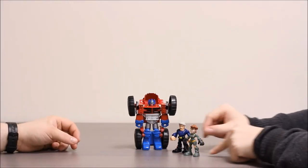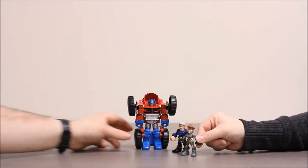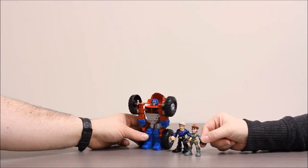What seems to be the problem? Optimus Prime, we're gonna need a lot of big help. I'll call in the Transformers. Rescue Bots, roll in here.